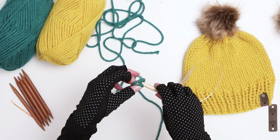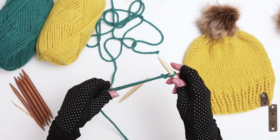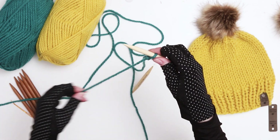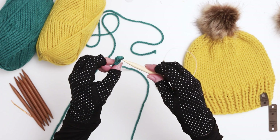Start by creating a slipknot and bringing it snug to the needle in your right hand. Then make sure the tail of the yarn is facing the front of the needle and the yarn that's attached to the skein is in the back of the needle. If you need to, remove the slipknot and turn it around.